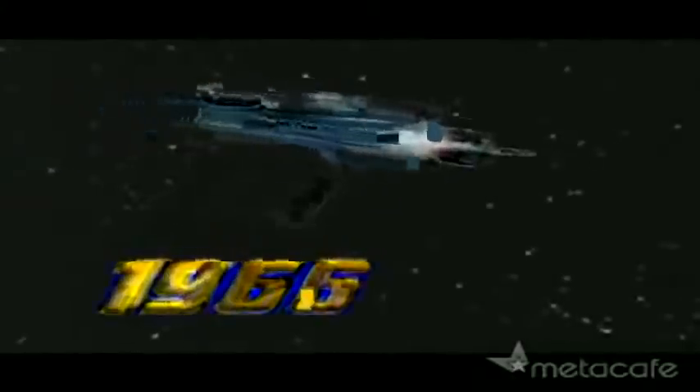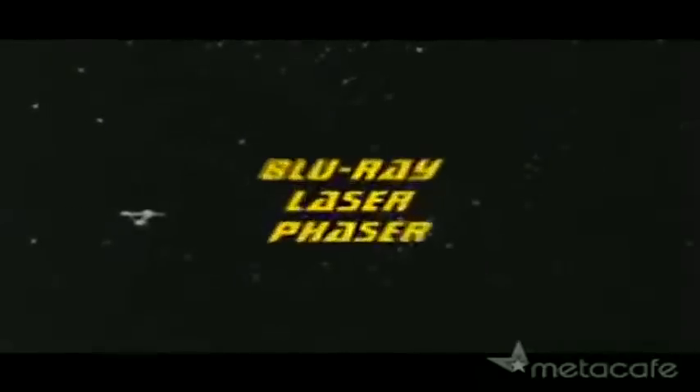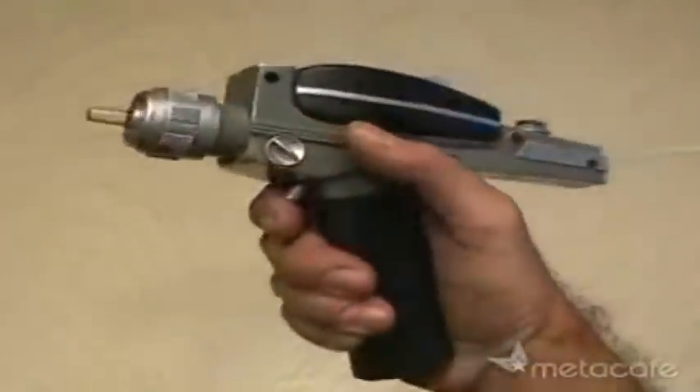The Star Trek phaser, 1966. The Sony PlayStation 3, 2006. The future and the past come together as we build a blu-ray laser phaser. I picked up a PlayStation 3 laser assembly for $45 and a Star Trek classic phaser for $30.